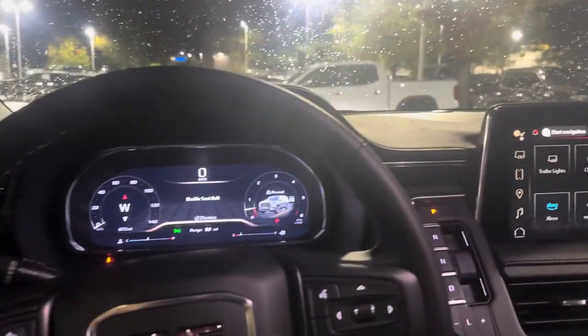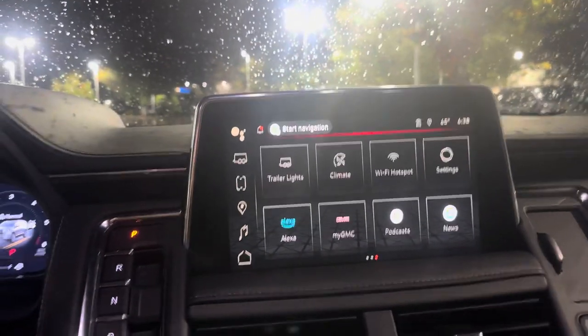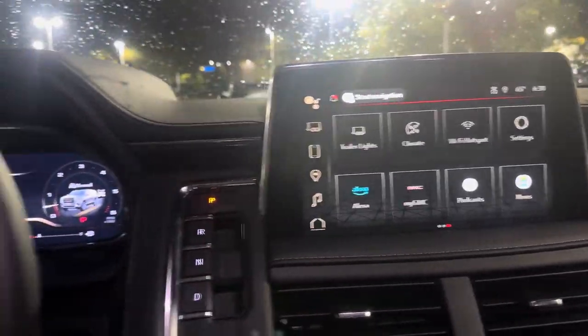Welcome back everyone, it's Caleb sitting inside of the GMC Yukon AT4. This time I'm going to be showing you RainSense — how to turn it on and how to make sure you have it. First, I'm going to show you how to tell if your vehicle actually has RainSense.